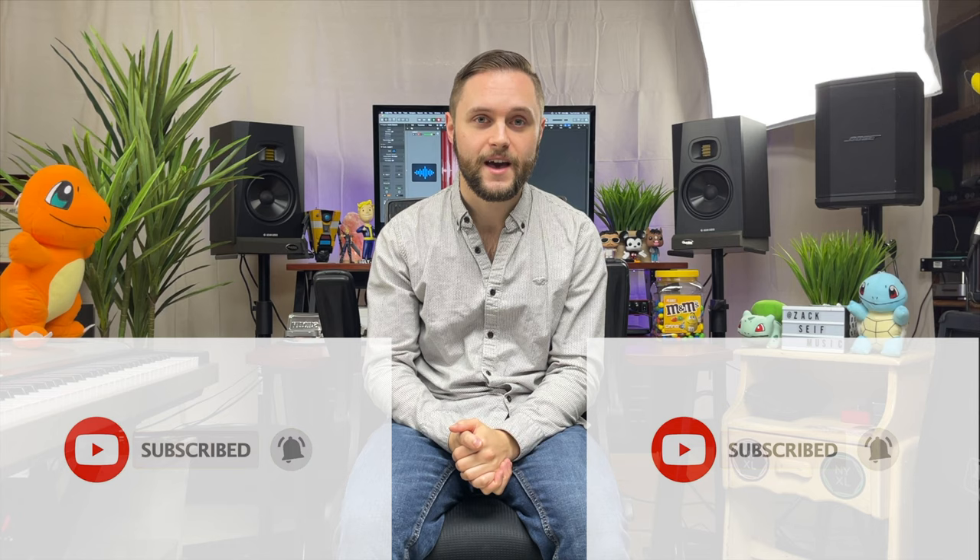That just about wraps up today's video. Be sure to let me know your thoughts about my rig in the comments below. If you subscribe, it'll help me tremendously to reach my goal of 1,000 subscribers by the end of the year — it would allow me to start monetizing the channel and help me create more content to share with all of you. I love the journey I've been on this year, and I couldn't have done it without all of your love and support. Keep on following your dreams, and I'll see you all next time.